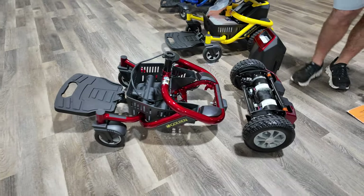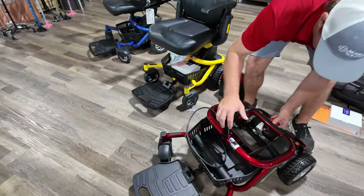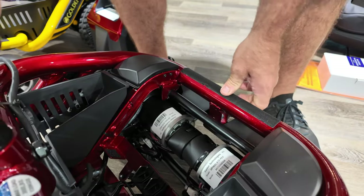So now we're at 37 pounds disassembled. This can go on the airline. To put it back together, you just walk it right back and clip it down and make sure it's locked.